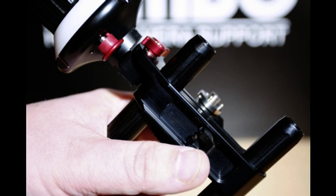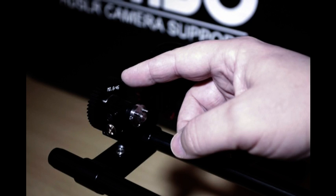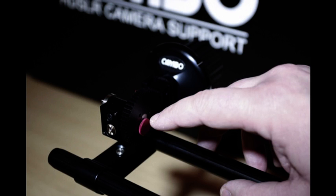To attach, simply release the quick lock clamp and slide onto the rods. Position the unit below your lens and lock into place. Here you can see the drive gear positioned at the front of the follow focus. If the lens focus barrel is close to the camera body, you can reposition the drive gear and lock with the screw shown.